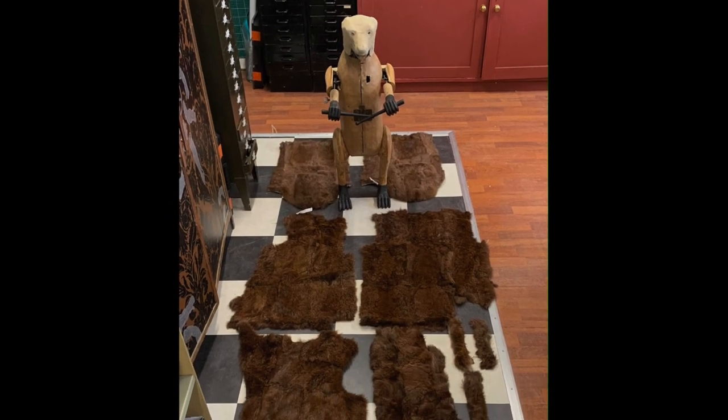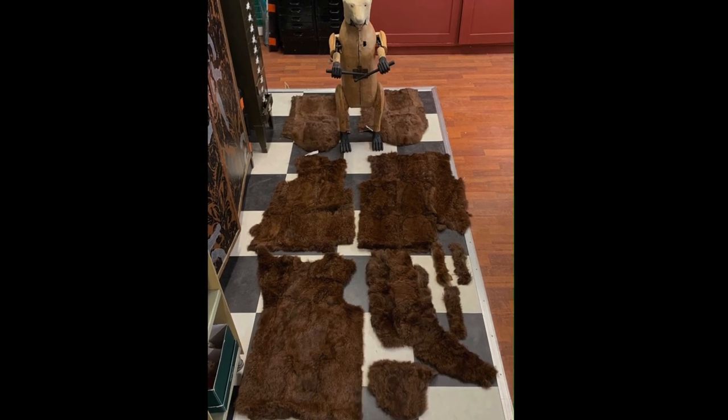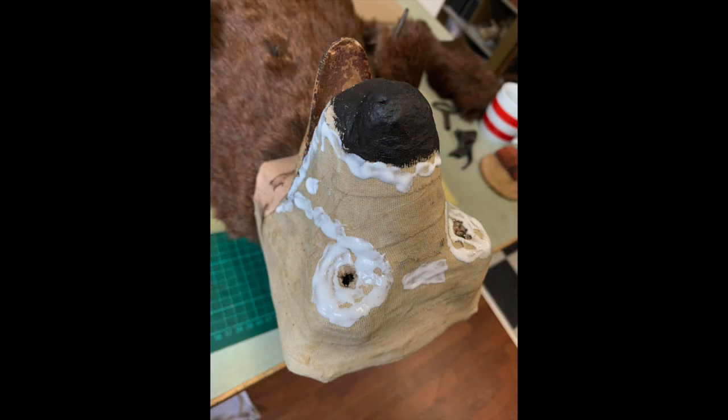An old fur coat was found which we cut up in order to re-fur the bear as per the original. Here he is — just the back panel needed to be done, with the glue ready for the face fur.